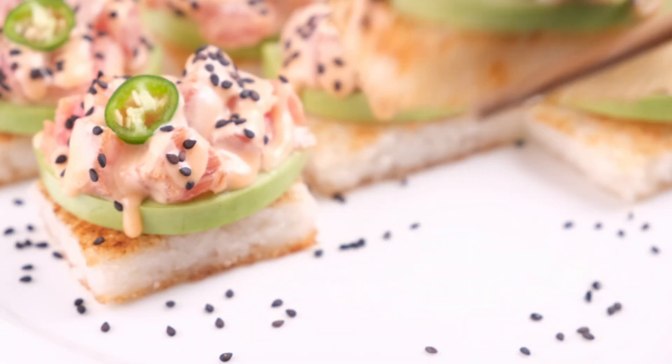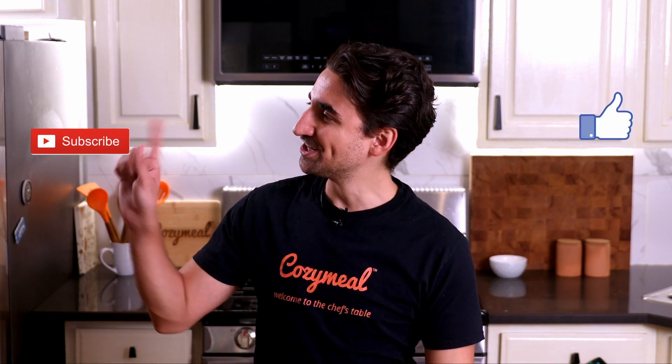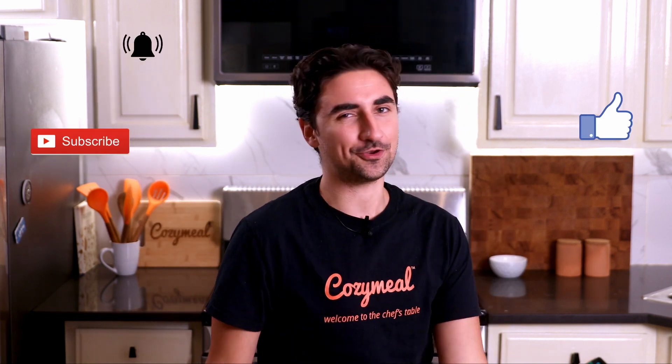Hi y'all, welcome to Cozy Meal Studios where the vibes are just immaculate and the food is delicious. My name is Yanni and today we're making crispy rice sushi. Before we begin, do me a little favor and hit the like button, hit subscribe, and tap on our little notification bell. Let's get into it.